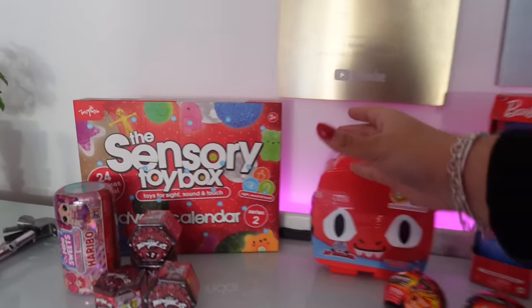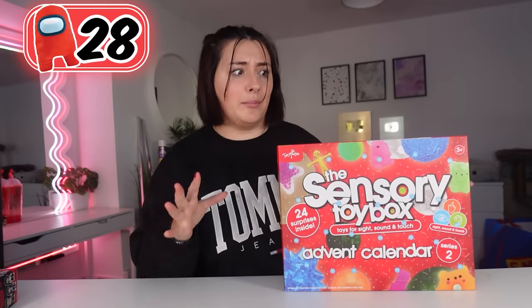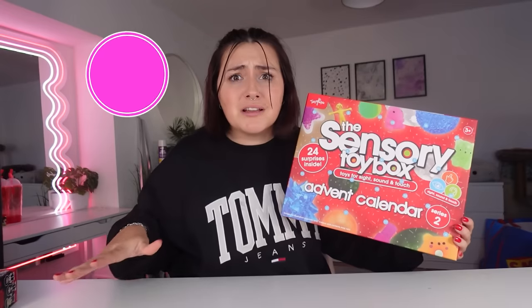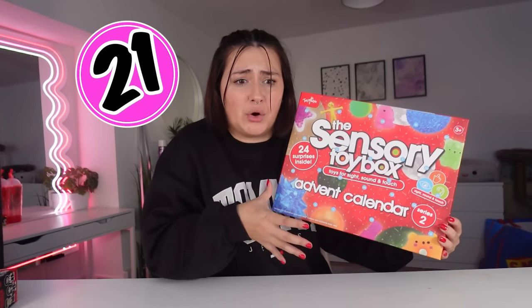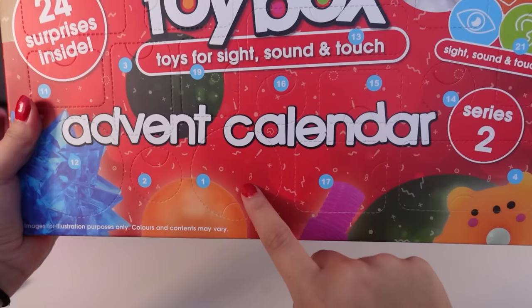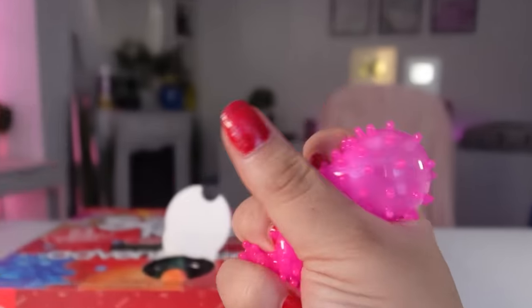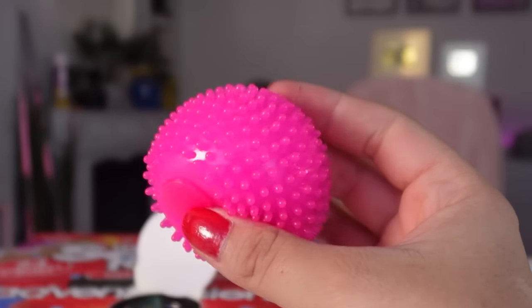It's time for another big one. We're going to go for the sensory toy box advent calendar. I know it's not Christmas yet, but it's red and we needed red toys to open. Plus there are 24 mystery toys and fidgets inside this one, so it was a no-brainer. Let's start with number one — it's a pretty big one to be honest. Oh my goodness, we got this pink spiky ball. Wow, that is so satisfying.